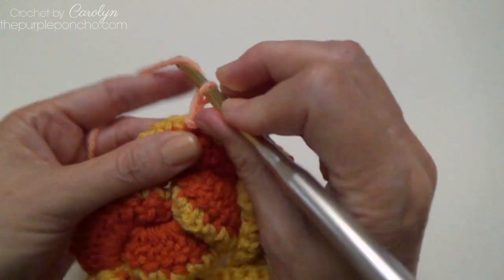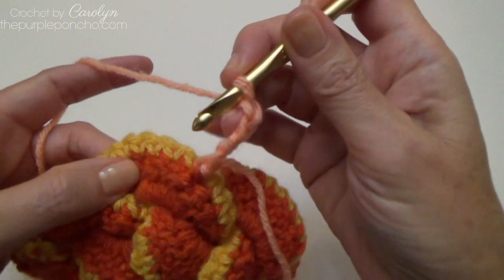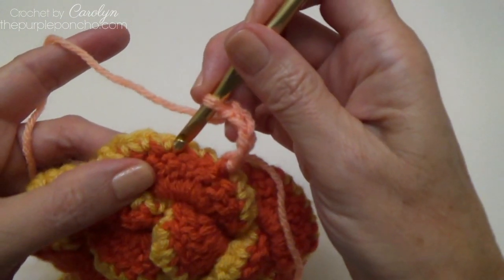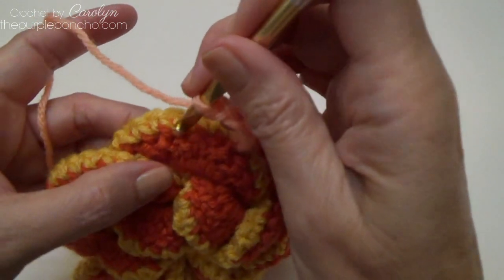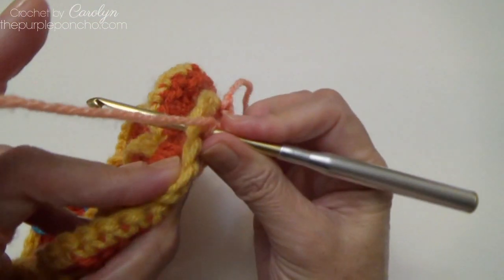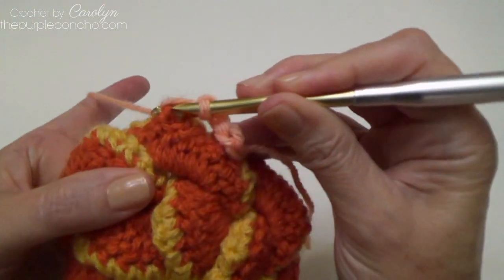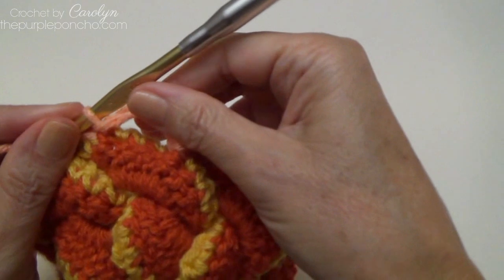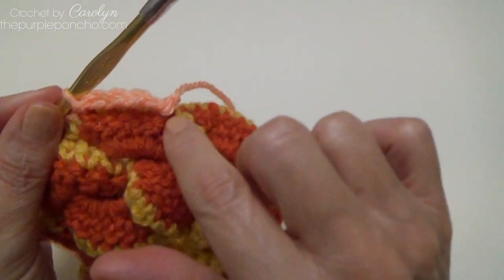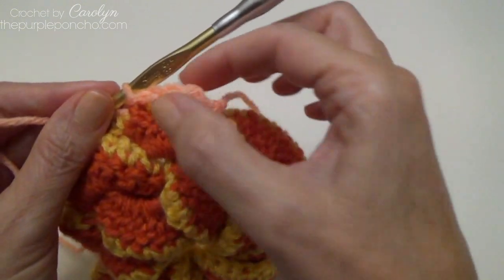Chain 4. Skip the next 3 stitches on the same petal, go into the 4th front to back and back to front, and slip stitch there. Each petal will have 2 front post slip stitches and 1 chain 4.